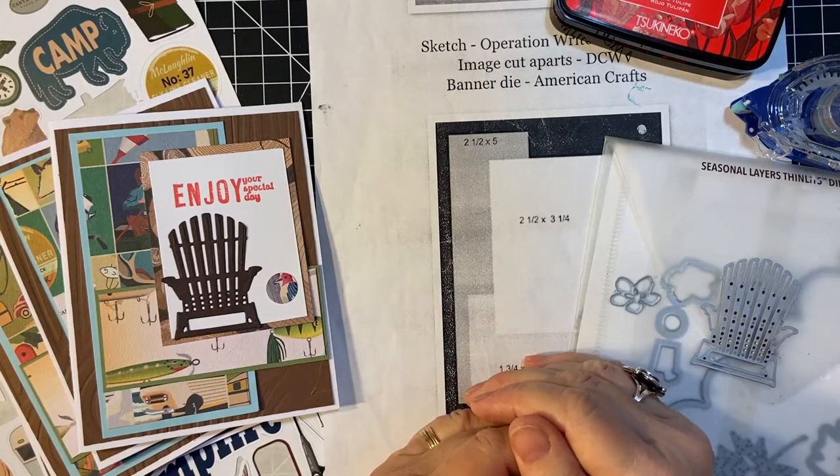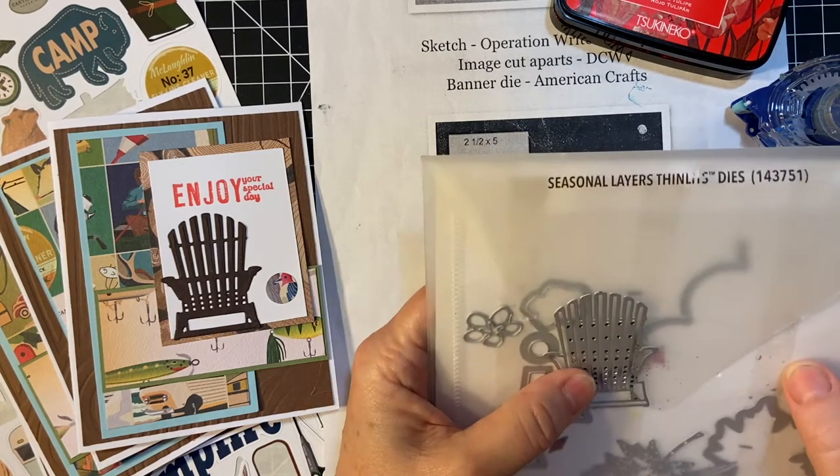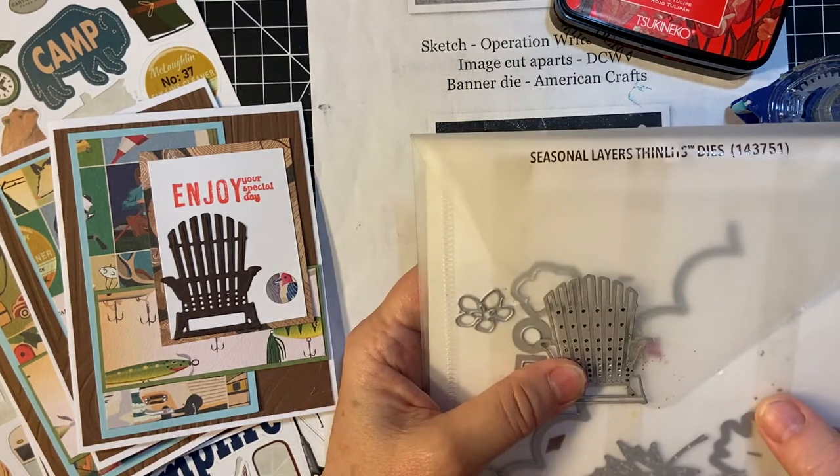Hello, my crafty friends. I'm here again. I wanted to show you some cards I made using the Gone Camping collection and my dies from the Seasonal Layers Thinlits from Steppin' Up.